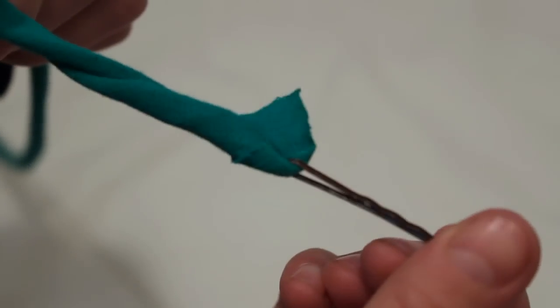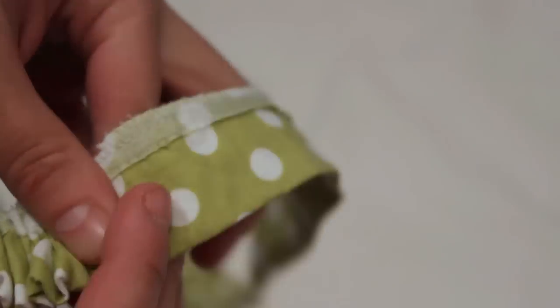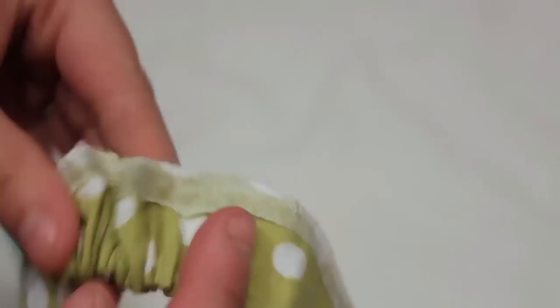You simply poke a hole near the end of your drawstring and then insert the bobby pin, and you use the bobby pin just like you would a safety pin, using it to feed through the casing as your guide.